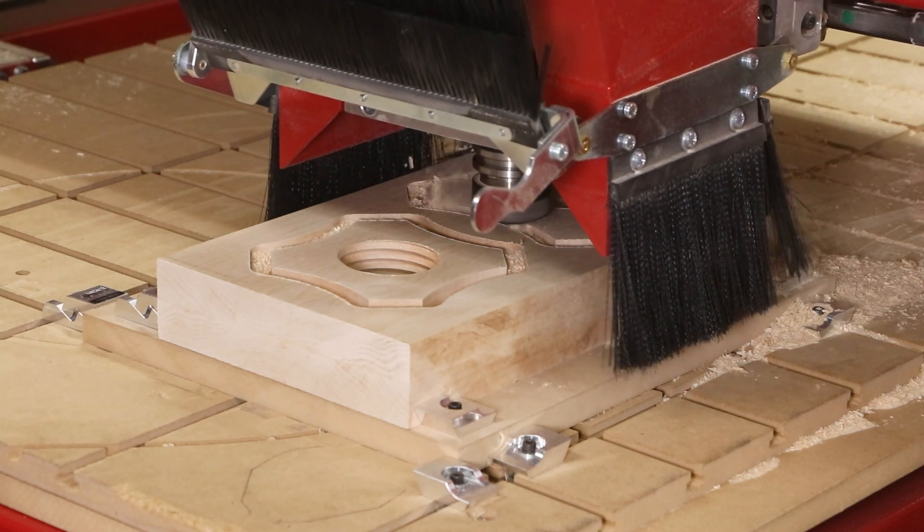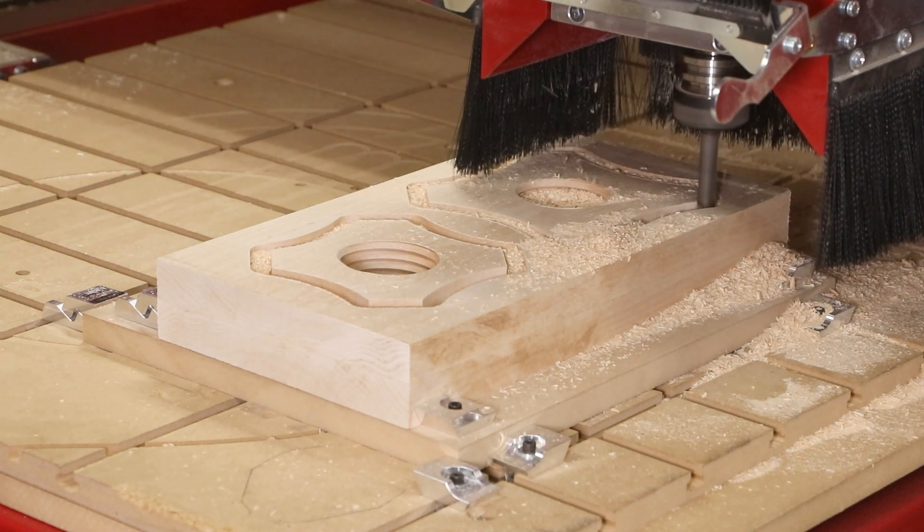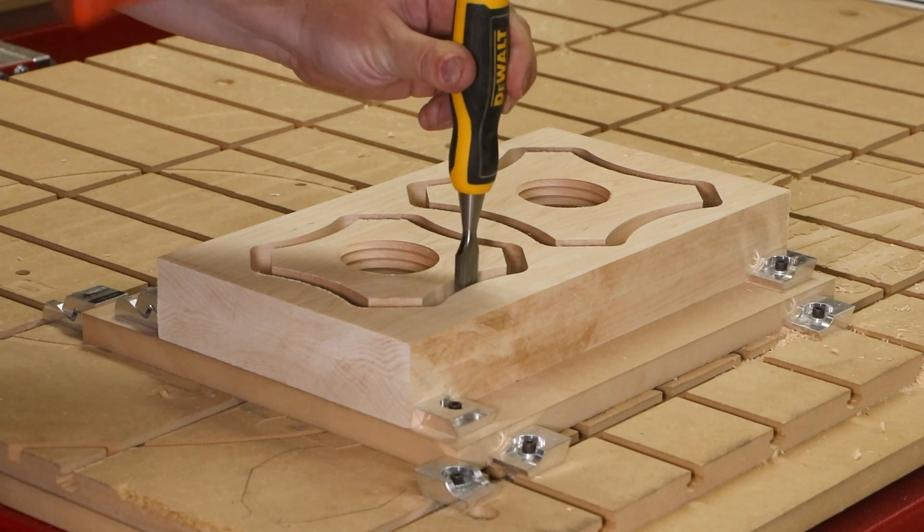We also left tabs to hold the parts in place. These are easily removed with a chisel or bandsaw and can be cleaned up with a trim router or router table.